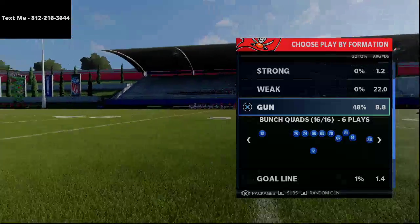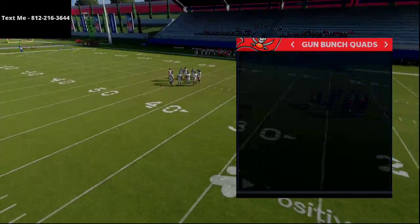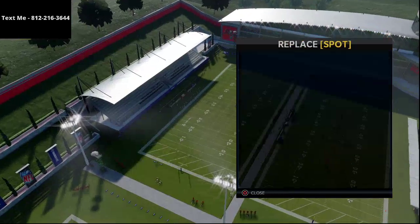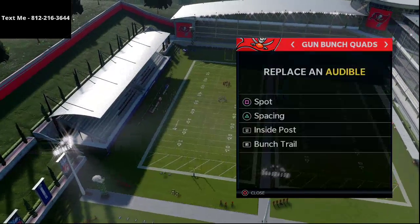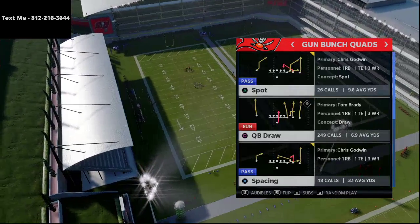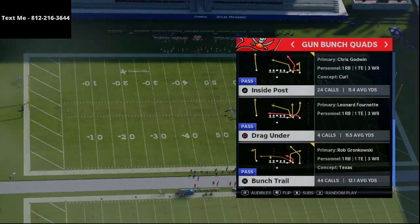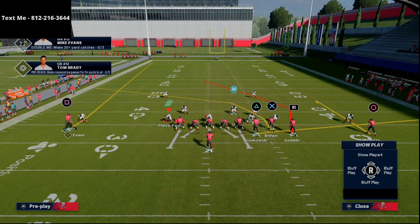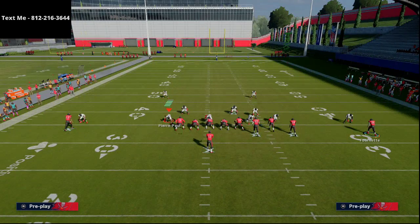I want to go over this play from Bunch Quads — it's kind of a two-part series so we'll be posting a couple of plays from this. One of the plays I really like is obviously Spot, I love the spacing play, I love inside posts, and I love Bunch Trail. So we're going to go over Inside Posts here today. This is very similar to the Inside Posts from the Shotgun Bunch out of the Carolina playbook, but I think it's a little bit better. You have this flat route to the tight end and a running back flexed out.